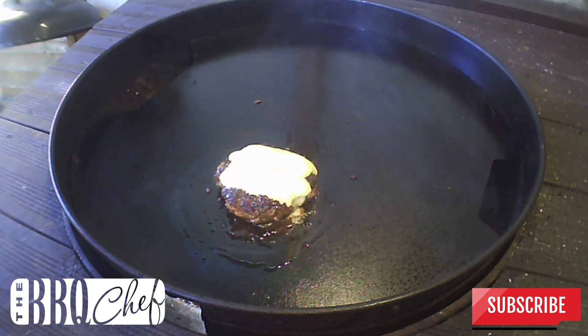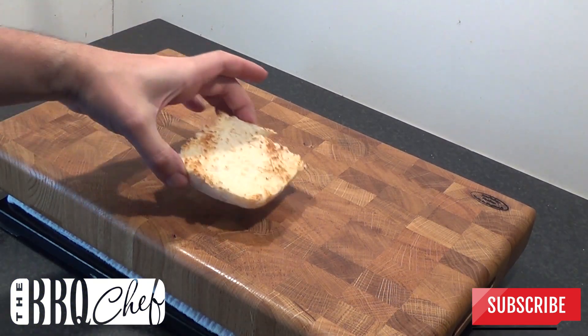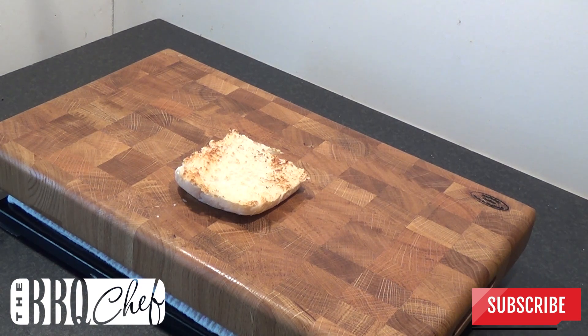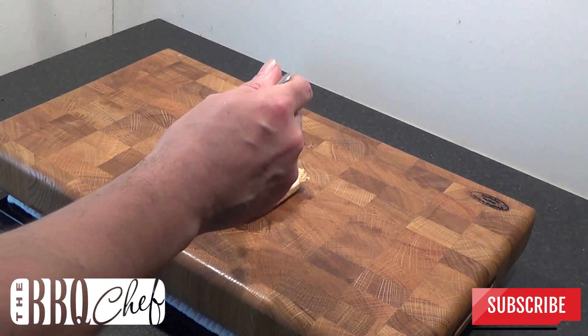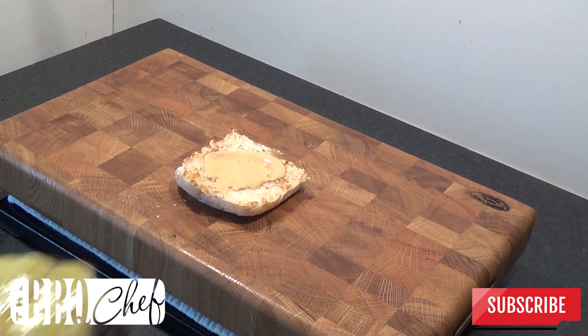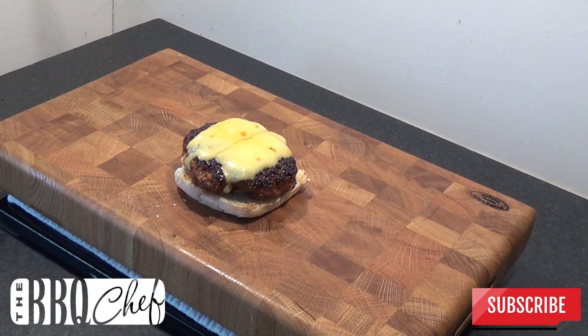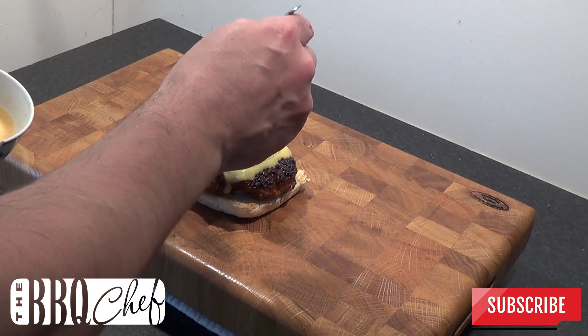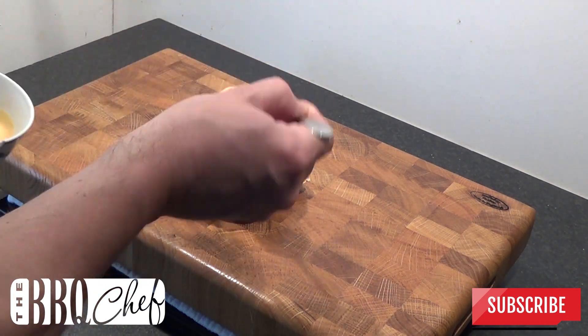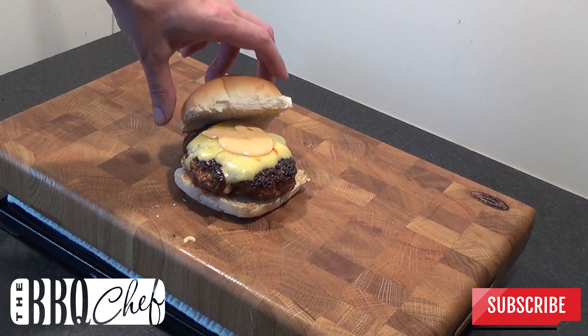Now it's time to take it off and assemble the burger. Start with the bottom half of your toasted bun and add a bit of sriracha mayo — that's just 2 parts mayo to 1 part sriracha with a dash of lime juice. Pop on your burger, touch more sriracha mayo, and then finish it off with the top half of your toasted bun.